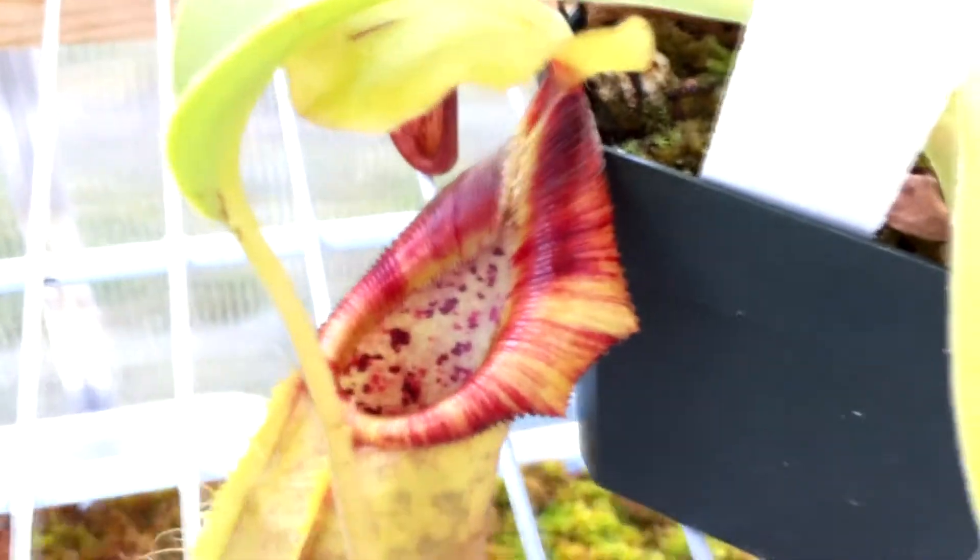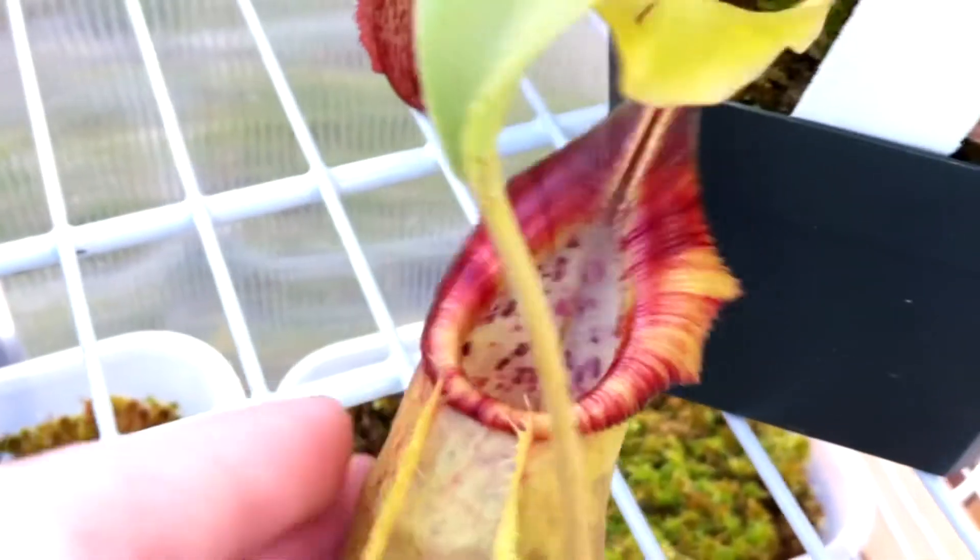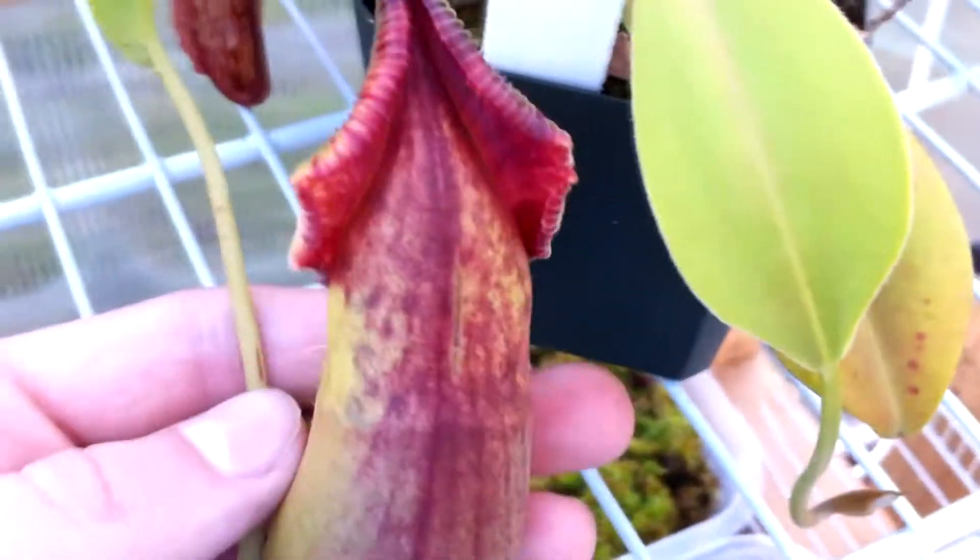This one has to be one of my favorites — this is the Spathulata x Ovata and it's quite colorful, green and purple on the back apparently. I like green and I think the green lid is really nice.